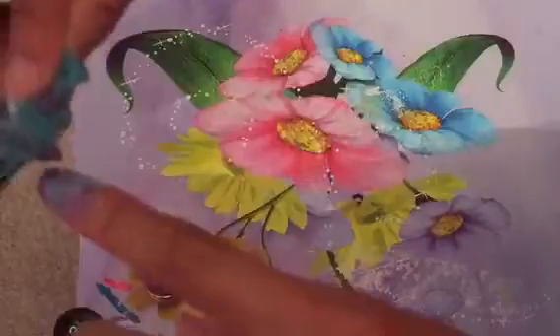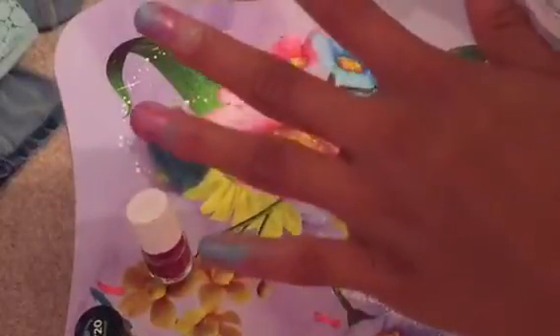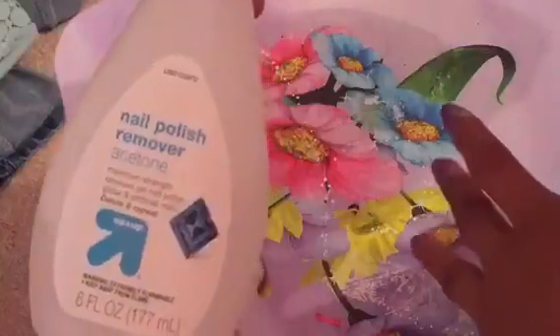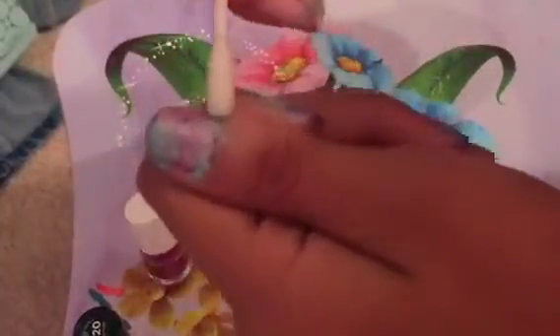Then you just repeat that method on all your nails. Don't worry about the mess on your hands because we're going to fix it. You're going to take some nail polish remover and a q-tip and just clean up your edges and around your fingers.